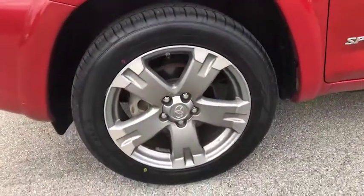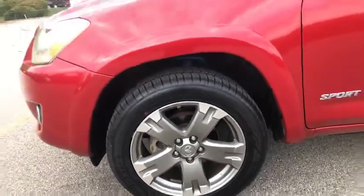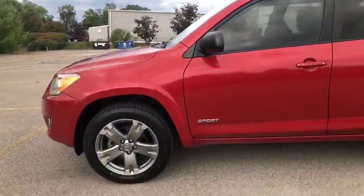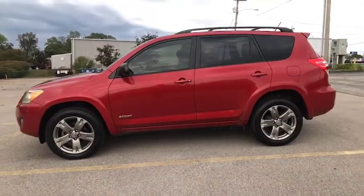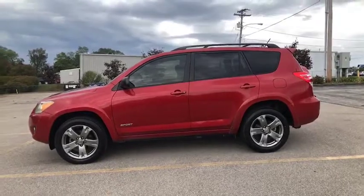I really love the rims on this. It looks really good especially when I pan out here. It does have tinted windows and it's got the spoiler there on the back of the SUV.